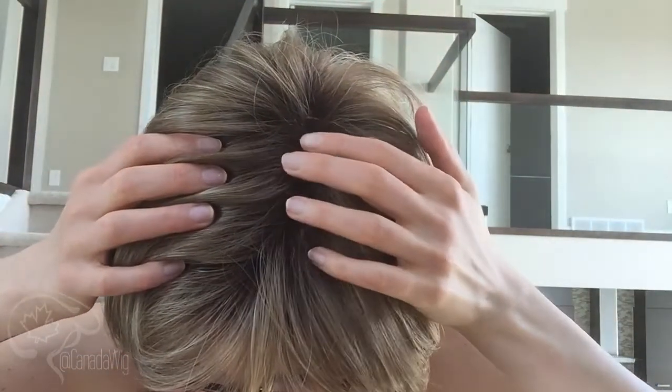I'll show you the top here — it does have some permatease, but I don't feel it's overly noticeable. You do get a bit of a darker root because this is a Mococino R, and that will help hide some of the permatease. It's not going to give you a ton of lift and volume, but you can definitely get it higher if you want.